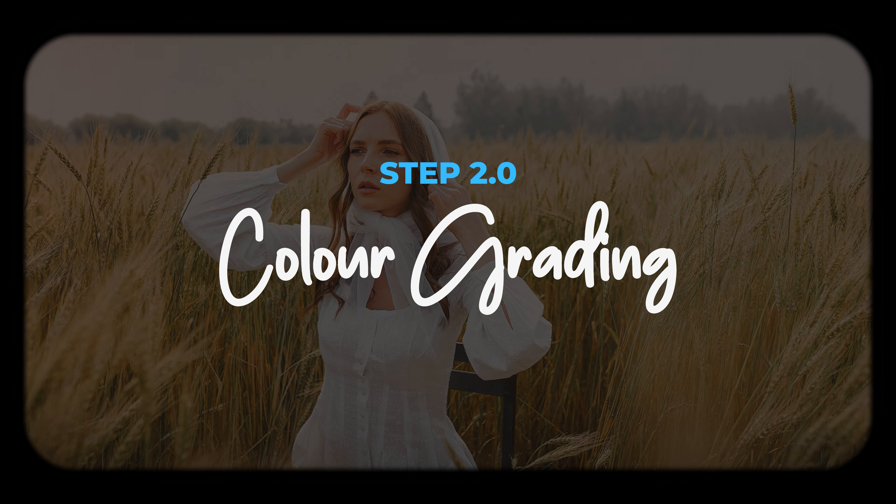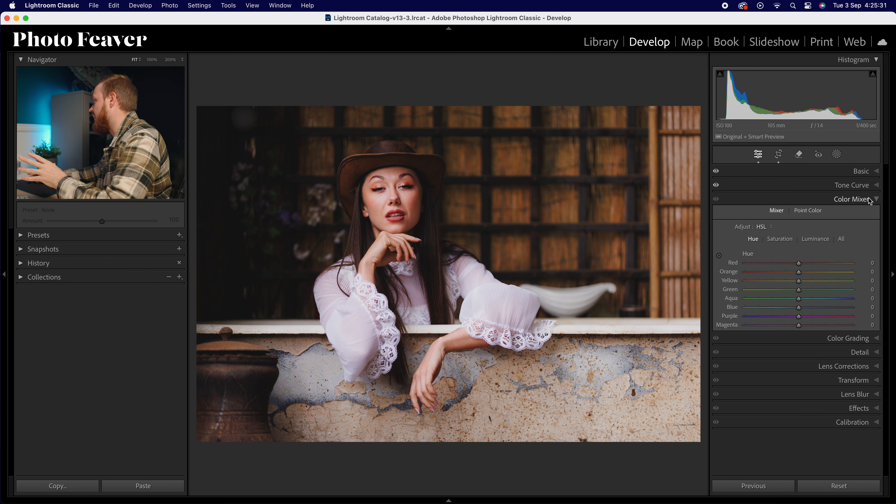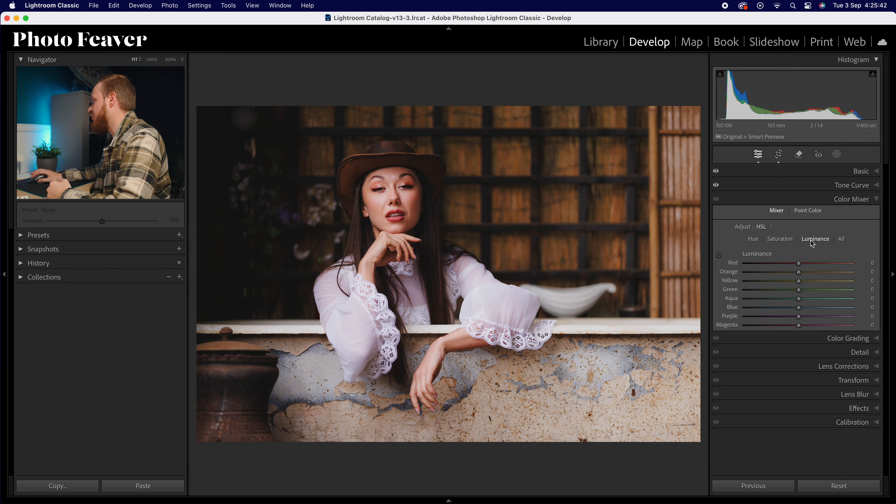When creating this softer look in color grading, we're going to be using three tools: the color mixer tool, the color grading tool, and then lastly the calibration tool. Let's drop down to the color mixer. The color mixer or HSL adjustment layers can basically change the hue — the type of color, the saturation — the amount of color, and luminance — the brightness of that color. We can target it through eight color bands all the way from red down to magenta.